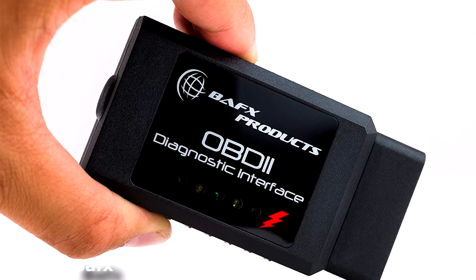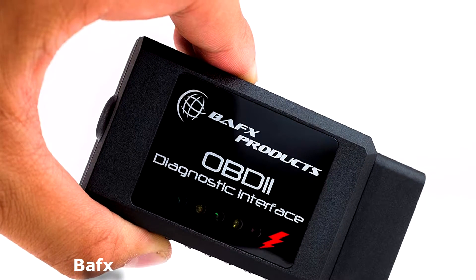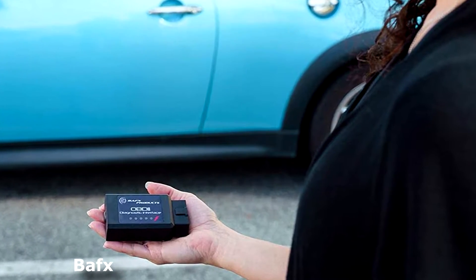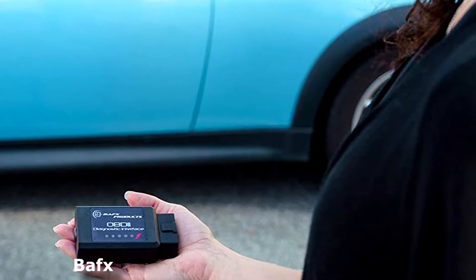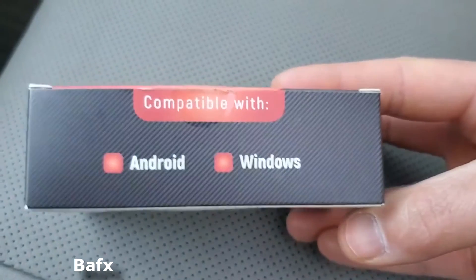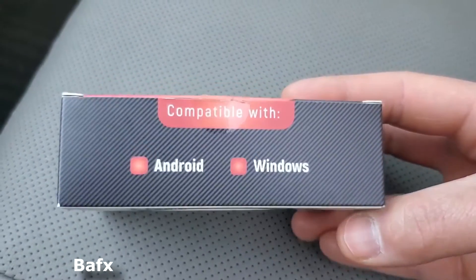It reads every single PID from the vehicle computer, so every sensor that the computer monitors will be read. This is only an OBD2 Reader for 1996 and newer cars only. It reads generic and vehicle-specific emissions and powertrain data. This OBD2 scanner does not read SRS codes for ABS and airbags, chassis, TPMS, oil change, or any other non-OBD2-related lights. You need a higher-end dedicated tool for that.